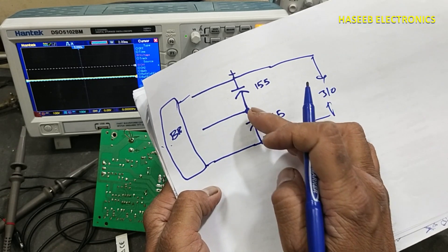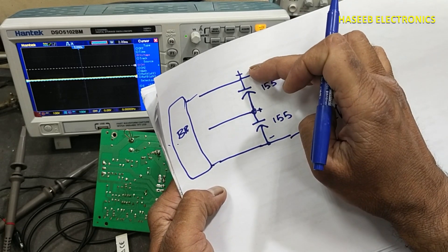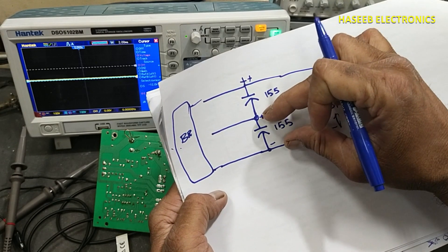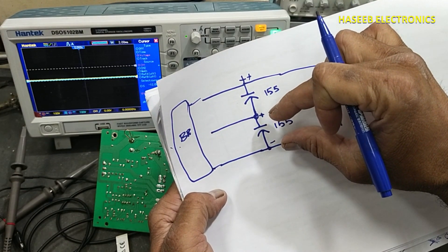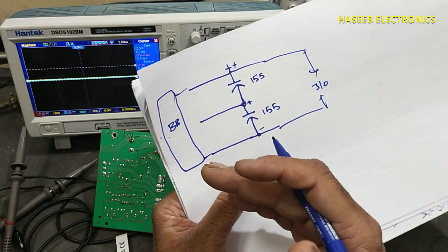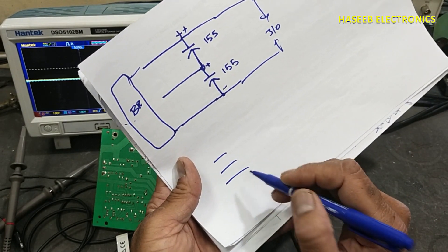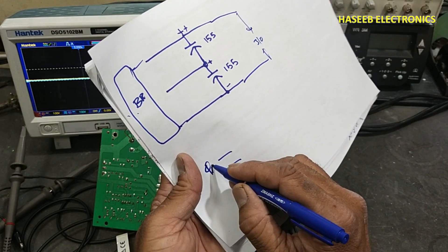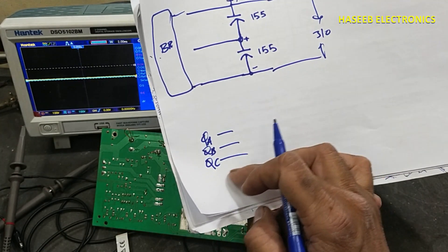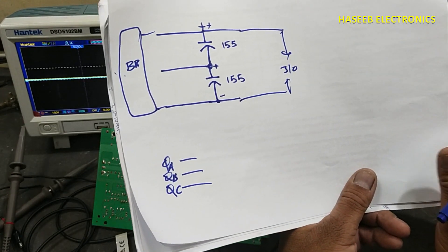This end will become positive with respect to this point, and this is more positive with respect to this. How can we connect the oscilloscope safely to measure both capacitors at the same time? Or we can connect any two phases — for example, phase A, phase B, phase C — how can we compare these signals? Let's see.